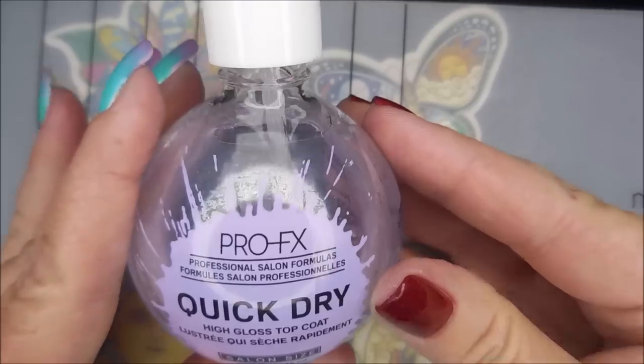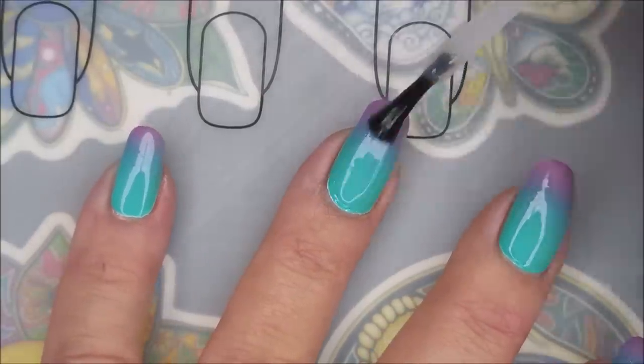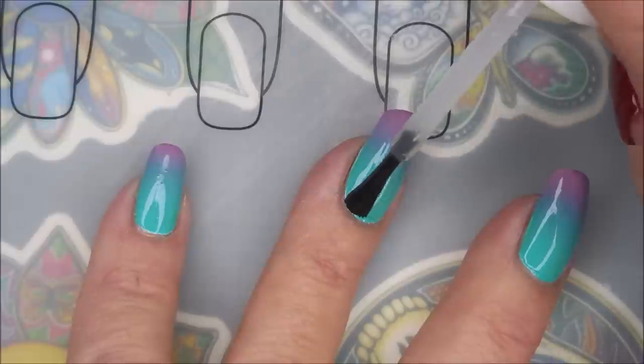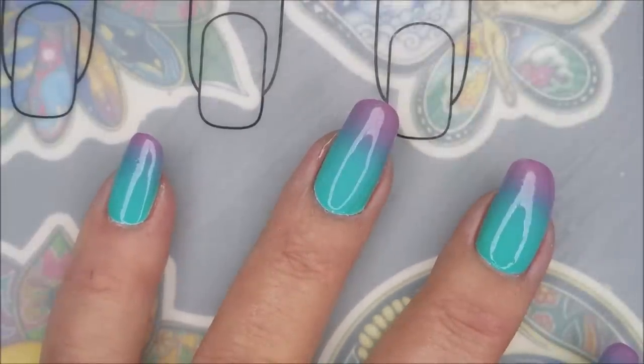Now I'm going to top this with some Pro FX Quick Dry Top Coat again. I want you to notice how smooth the top coat makes it look — it goes from kind of being grainy and gritty to just smooth and seamless.